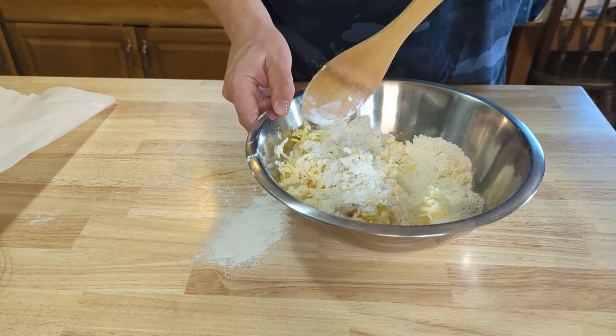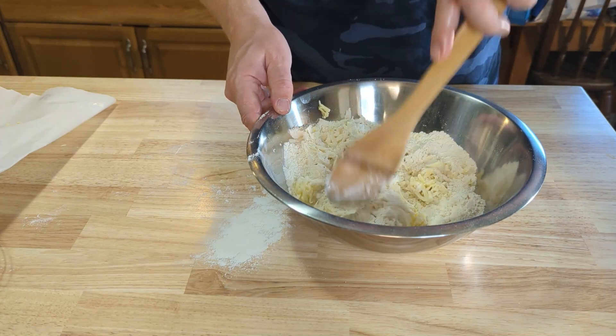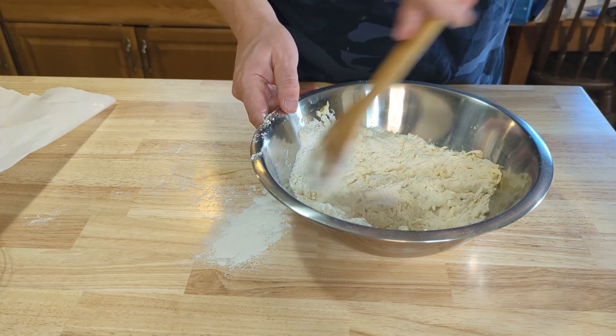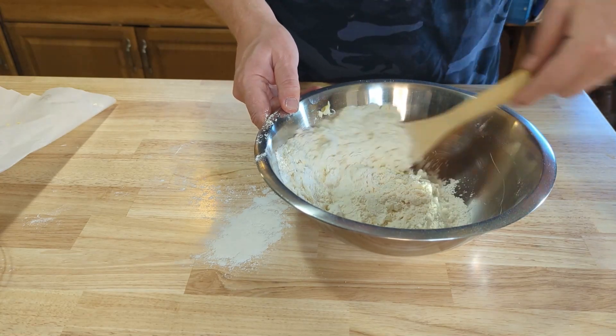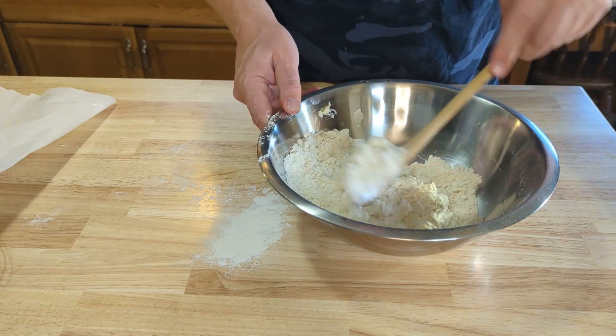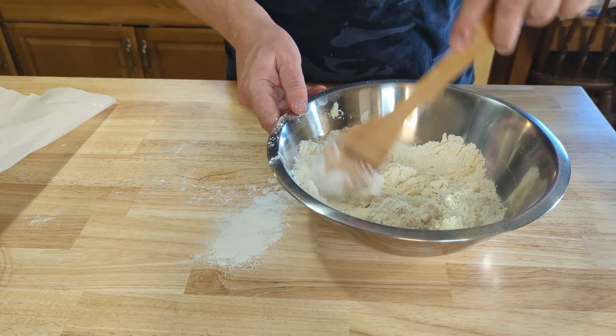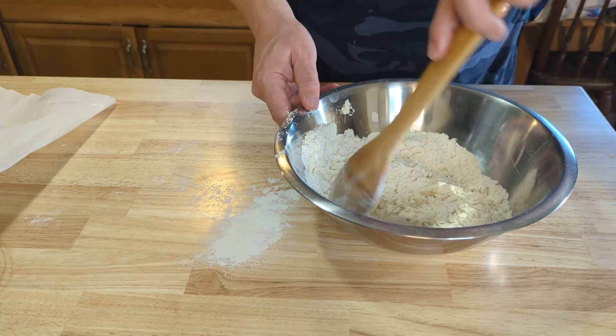Now I'm just gonna take a wooden spoon here. We don't want to mess with the shape or form of that butter, so we're just gonna lightly mix this together until we get kind of a flowery, crumbly mixture. We want it to basically coat all the butter with flour but keep all those pieces of butter separated.